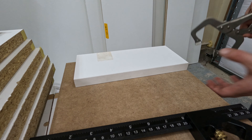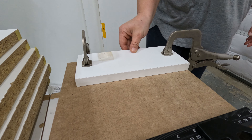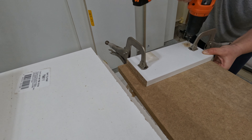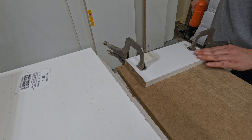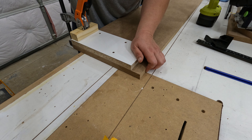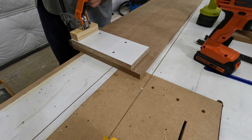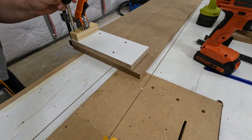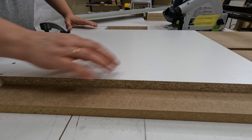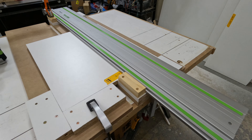We will return to the table saw insert a little bit later. But for now, since I don't have an MFT table, I'm going to make something that should hopefully replace it. I made sure the melamine piece is square to one edge, then put a small fence on top of it that is also square, and did the same thing on the other side of the panel. I also have a second panel that works as a stop.